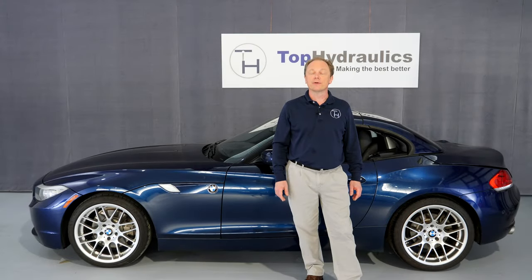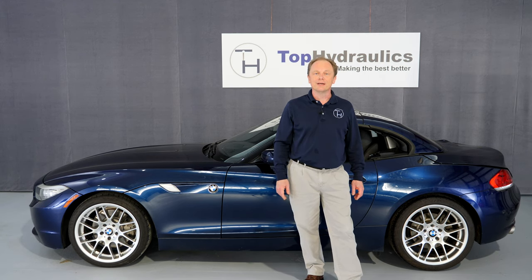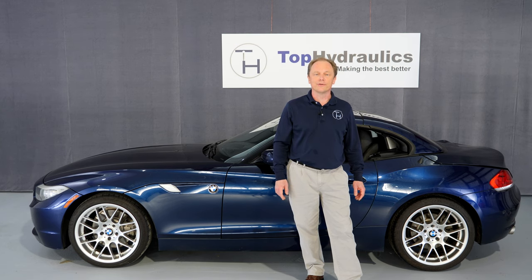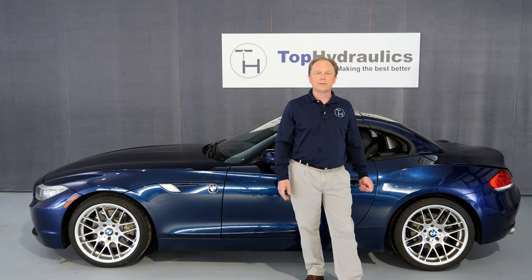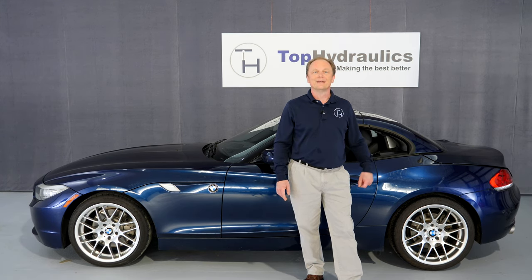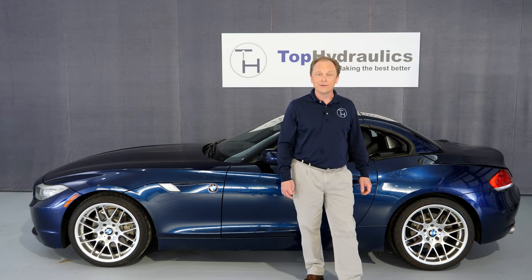Hi folks, this is Klaus at Opperdorleks. We're going to show you today how to remove and replace the hydraulic pump for the convertible top in a BMW Z4 hardtop Roadster. That applies for model years 2009 through 2016. The pump is back in the trunk — it moves the top up and down, and the pump itself is the most common failure for these tops not to work. That's why the video will show you how to take the pump out and put another one in.